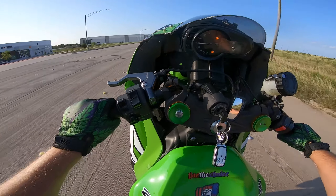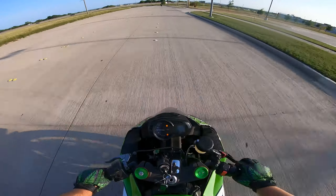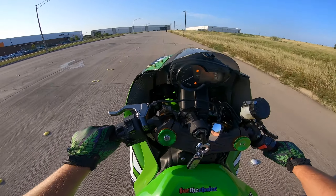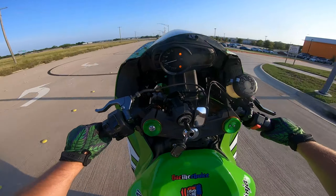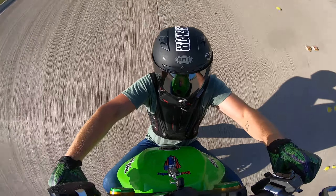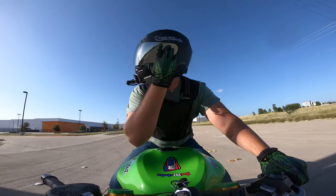Two things I forgot to mention. First, always hover over your foot brake — it doesn't matter if you know how to use it yet or not. Always hover over the foot brake because it is your only savior if you go too far. Second, power wheelies — I didn't mention them because I never really did them. I did some on a dirt bike before I learned to clutch up, but I went straight to clutch-ups and never did a power wheelie to learn how to wheelie on a street bike.